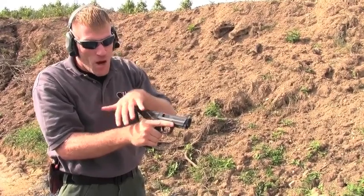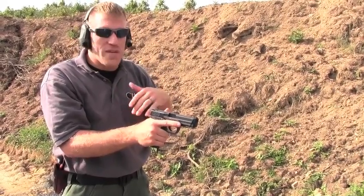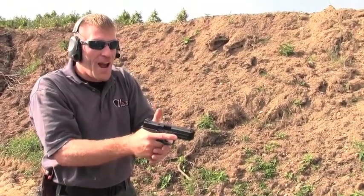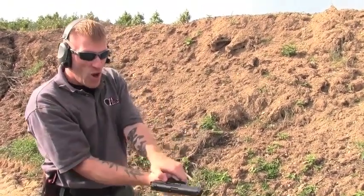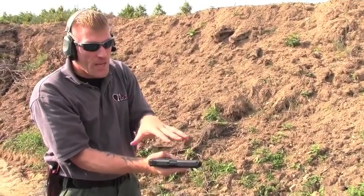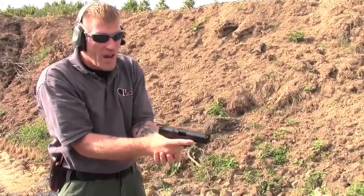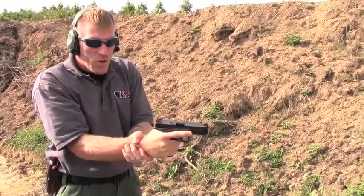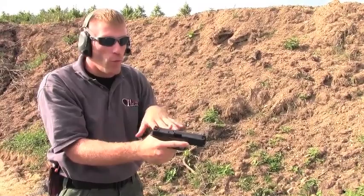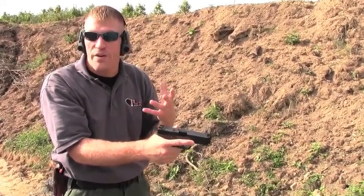We want to get as much of the meat of our hands on this weapon system as we can to minimize where that force is going to try to escape from. That's why we use the thumbs-forward grip. Any other grip — thumbs-down, teacuping, grabbing your wrist Hollywood style — leaves holes where meat is absent. Those holes allow pressure to escape, and the sights are going to move in that direction where there's no reinforcement from your hands.